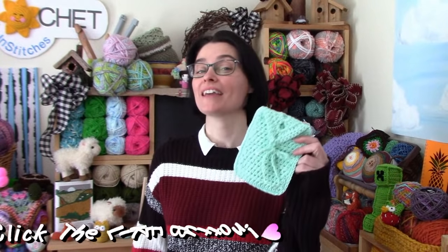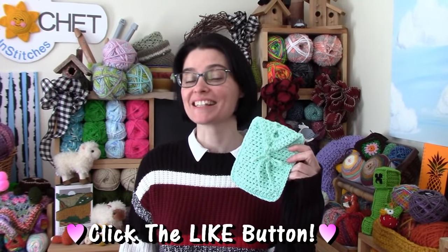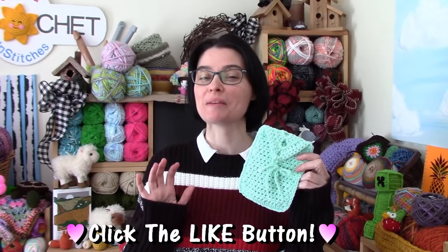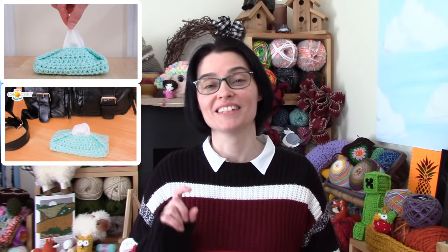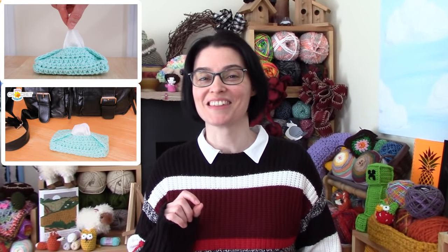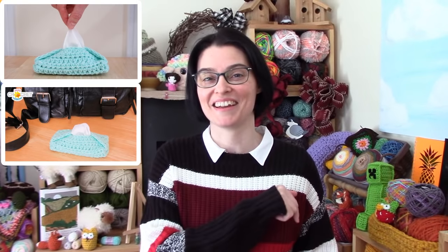Hi everyone! Welcome to the Jada and Stitches show. Today we're going to make a little phone case. This is the next little project in our spring themed tidy up and organize series that's aimed at making sense of all the stuff and clutter we carry around in our bags with us. Last week we made a travel tissue case and if you missed it we'll make sure that's linked either up here or down there.